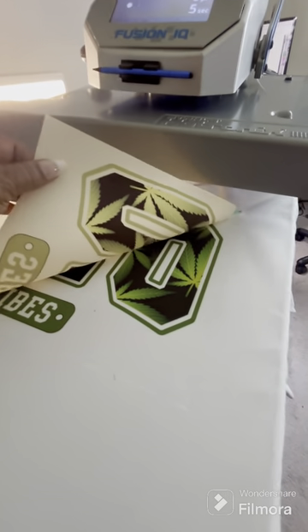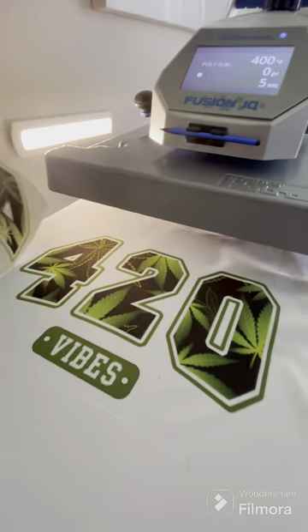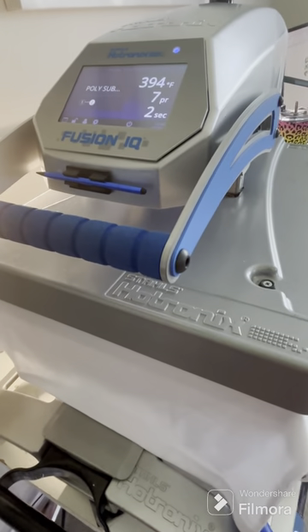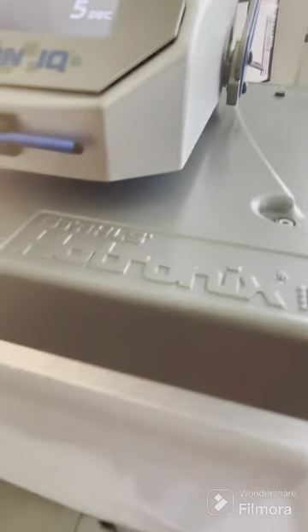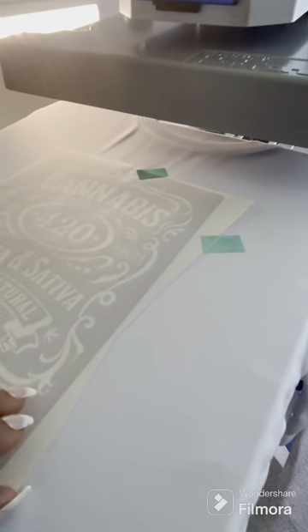As you can see, the 420 design that I designed — I did design this design. The green, the colors are so vibrant. I'm really happy with the results. Here's another design that I did: it's another cannabis design, pretty basic. I love how black the ink came out, really pleased with that.